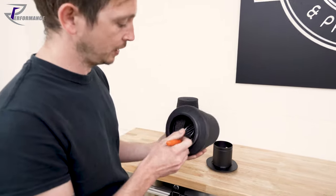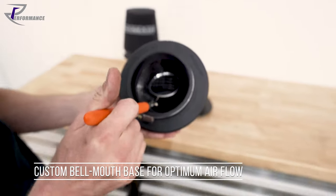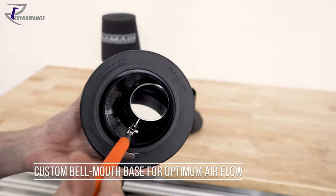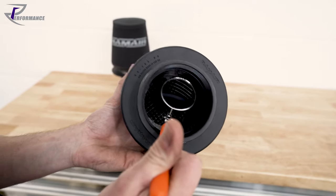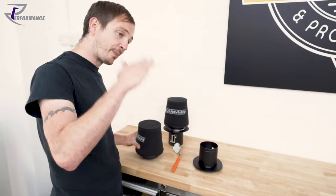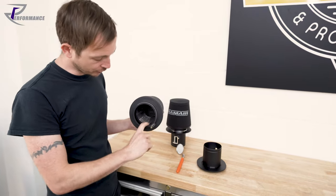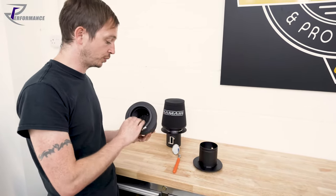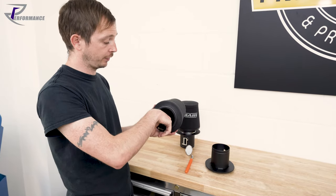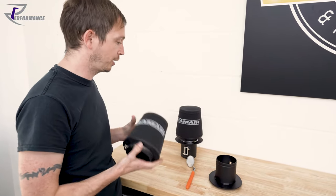I nagged at them until they did me a bell mouth on the inside. The base plate is a proper bell mouth — it's not a square plate with a hole in it to let the air through. It's a proper curved bell mouth, and there's a recess on the inside to take the tube as well. So after the air has transitioned through the bell mouth, it's got a straight run into the throttle tube.